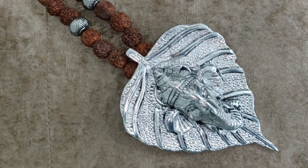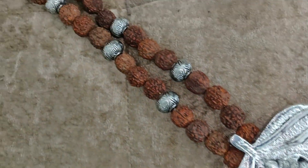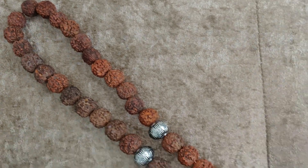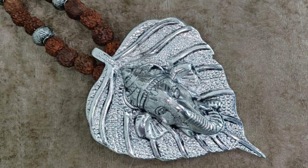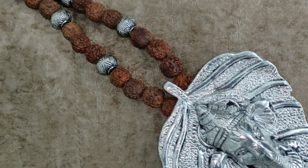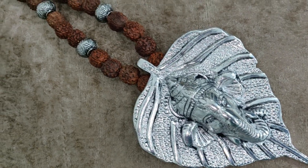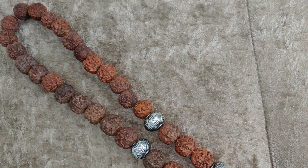So guys, this is my favorite tag piece which I can show you. You can see how beautiful it is. This piece which I am showing you is made with Rudraksh, and this is Ganesh Ji. It has a whole shape — it has the shape of Ganesh Ji. It is very elegant and beautiful.